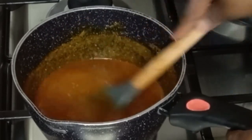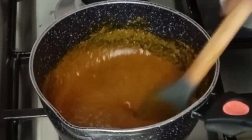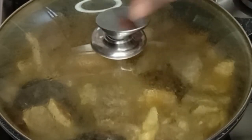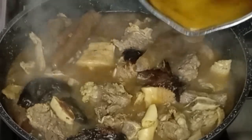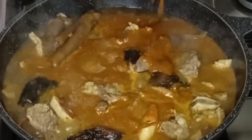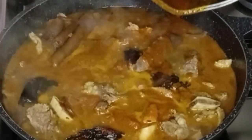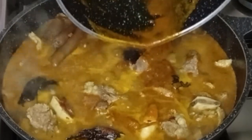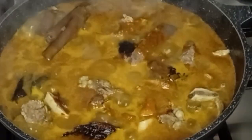So that your ogbolo will not get burnt. Now my ogbolo is well dissolved, so I'm going to add the ogbolo into my pot. I will wipe out the excess ogbolo from the pot, and begin to stir to combine everything together.